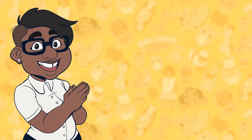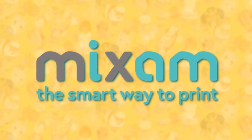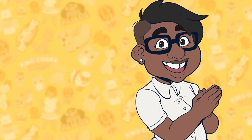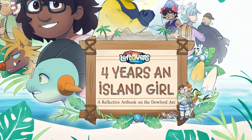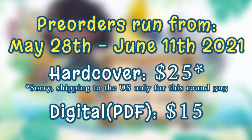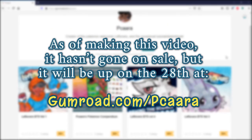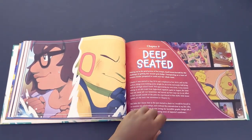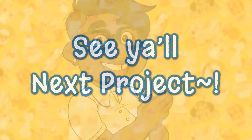I actually go into even more detail on the box opening stream on my channel, so check that out if you want to see me act like a child on Christmas. Thanks to Mixam for the beautiful production, and an even bigger thanks to all of you for actually making it to the end of this video. My book, Four Years an Island Girl, will be available for pre-order from May 28th to June 11th, and it's $25 for a hardcover physical copy. There's also a PDF version going up on Gumroad with no time limit for $15. All links are in the description and at the end of the video. So until next time, Bakara signing out.